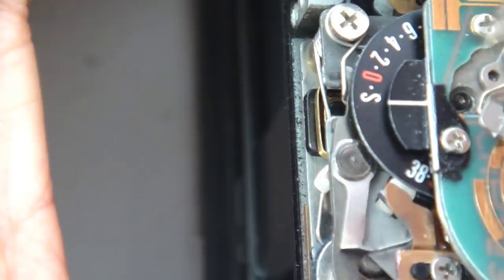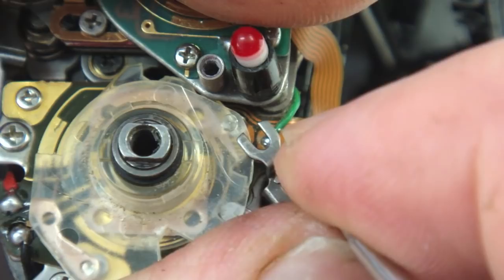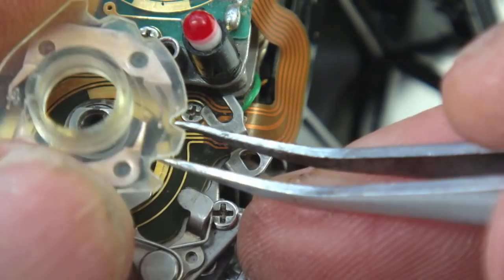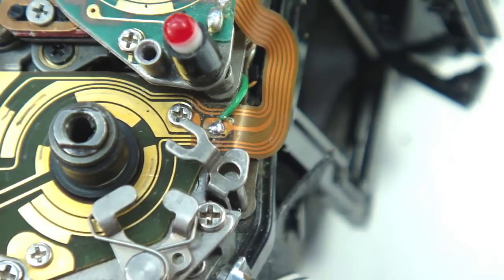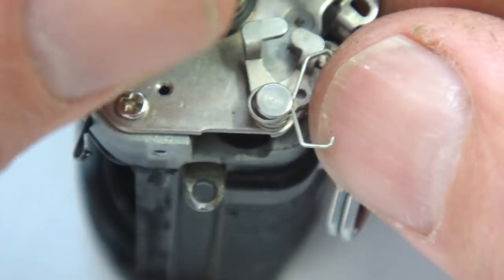Sorry about the dicey camera work — hopefully you can see what you need to see. Remove the E-ring from the double exposure linkage so that the linkage can be moved aside to remove the control cam stack. With the switch cam stack removed, you can now remove the circuit plate that lives underneath the switch cams — three screws hold that circuit in place.